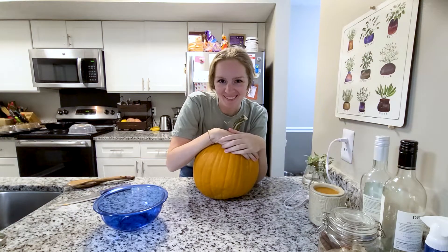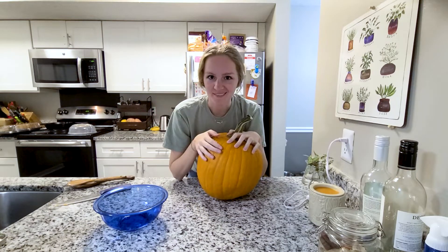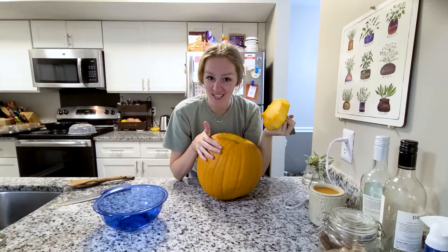Hi, my name is Bella and I haven't made a video of myself in a very long time. I have this pumpkin and I thought I would get in the fall spirit and make a pumpkin seed video.